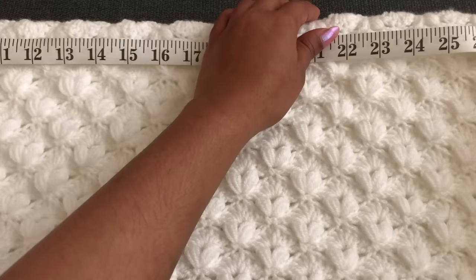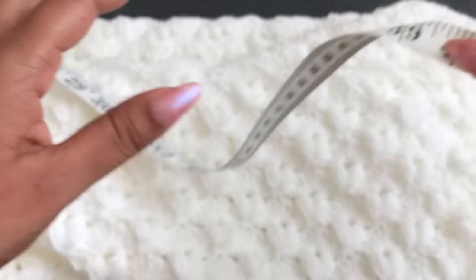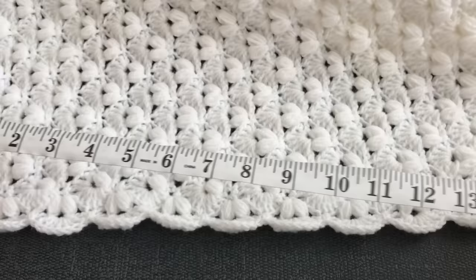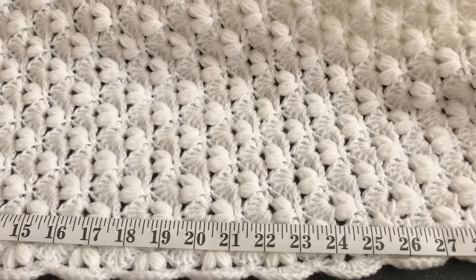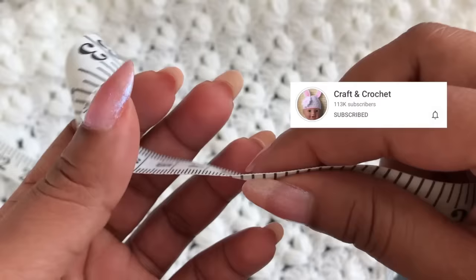This blanket is coming around 40 inches on one side and around 36 inches on the other side — it's so beautiful. I hope you will love it. If you like this video, please thumbs up, share, and comment down below. If you finish this blanket, share your finished blanket with my Facebook group — I'll give you the link in the description below. Thank you for watching — see you again with another video!